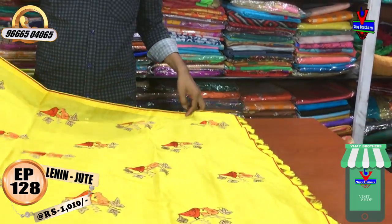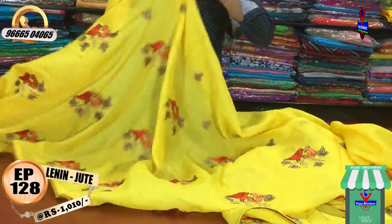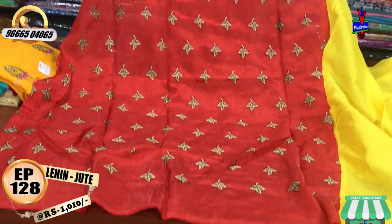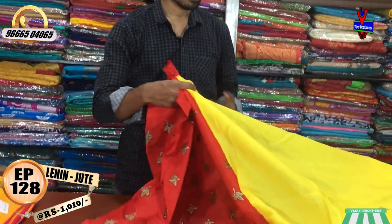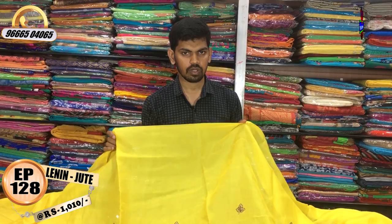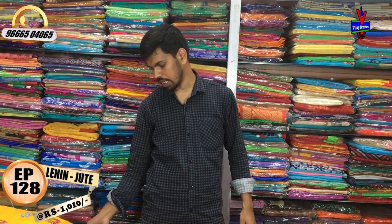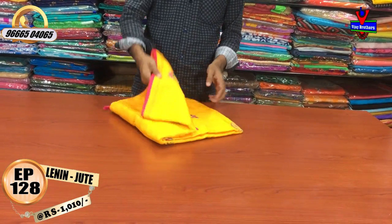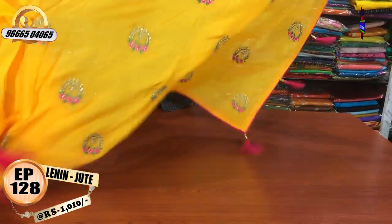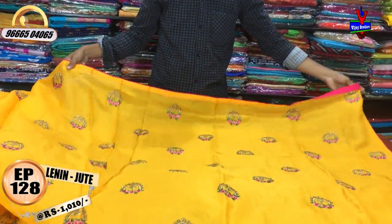This is a yellow color combination with a brocade blouse. We also have a maroonish color combination and an orange color combination. This is a mango yellow color combination with a pink color combination. The piping is a pink color combination.